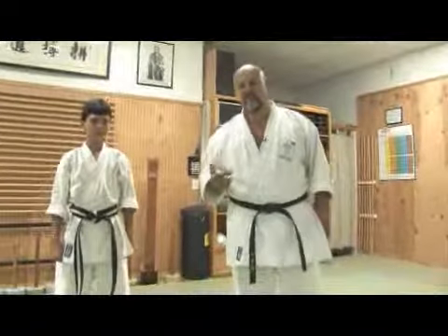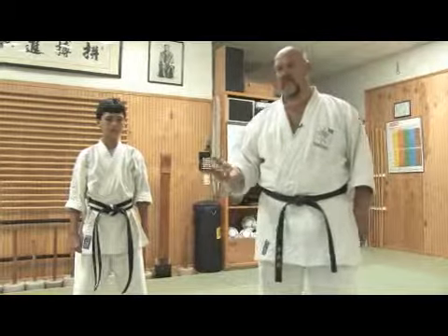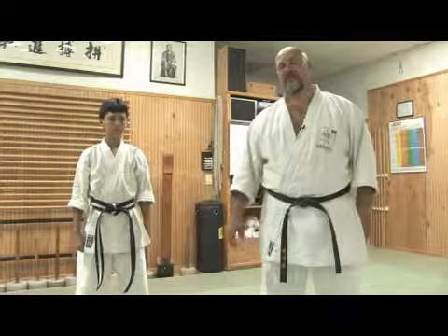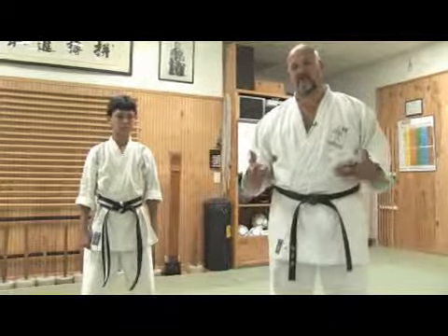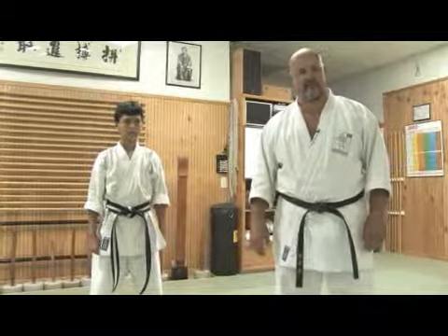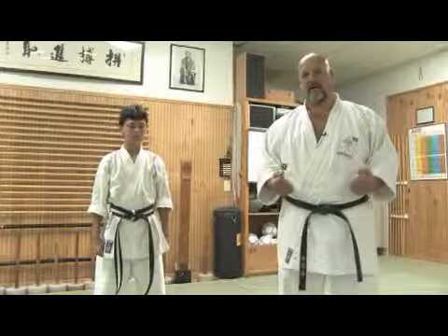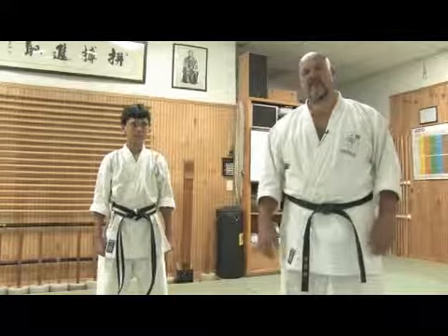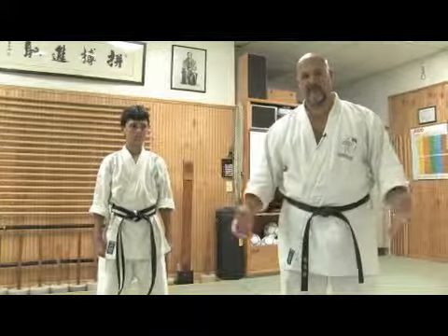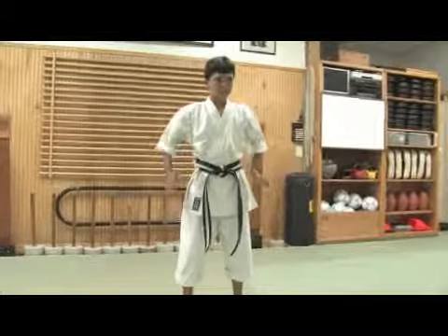In this clip, I would like to talk a little bit about cooling down exercises. It is very important for the practitioner of any exercise, but in this case being Karate, Okinawan Karate, that we perform and learn some basic stretching exercises which can be performed after class in order to bring back the body to a more relaxed state and condition the muscles for the next day of practice. Kenji will demonstrate some stretching exercises and cooling down exercises.